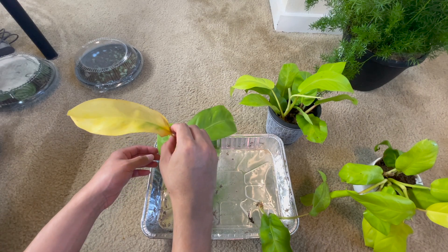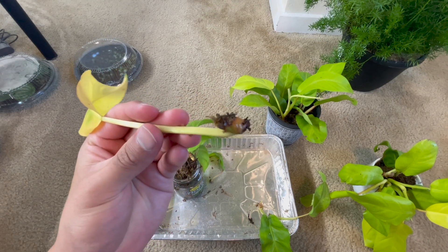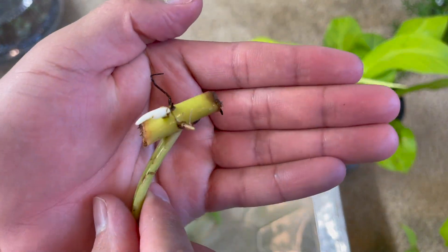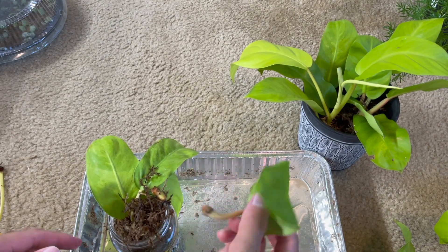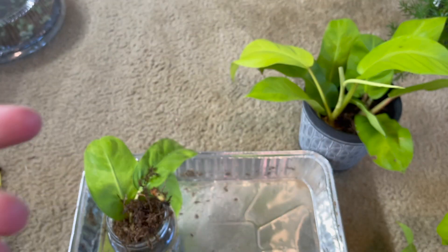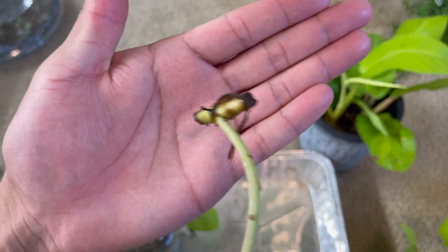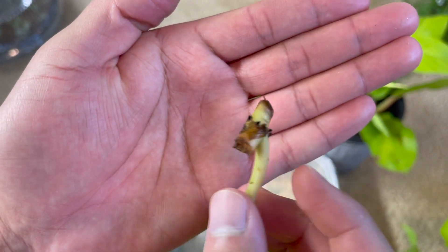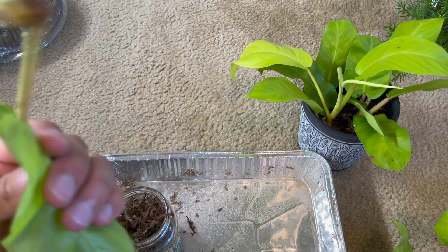This leaf looks really bad — it looks like it's rotting, so I'm going to toss this one out, and this one out. This one is pretty dry, and I feel like it wasn't in the sphagnum moss properly. This one has nothing, and this one has nothing either. There is very little progress going on.